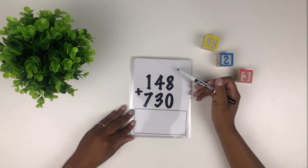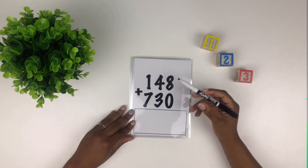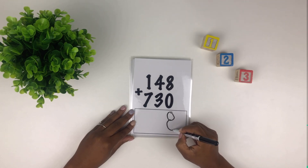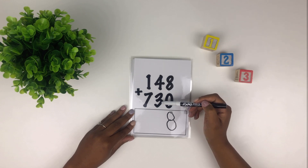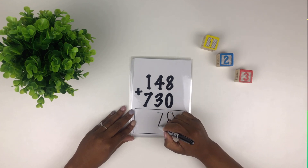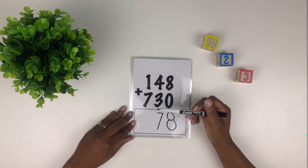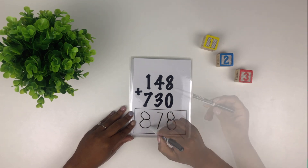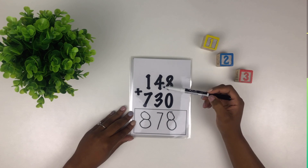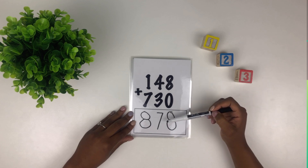All right, our first column — what's eight plus zero? Eight — good job. How about four plus three? Seven — well done. How about one plus seven? Eight — good job. So 148 plus 730 equals 878.